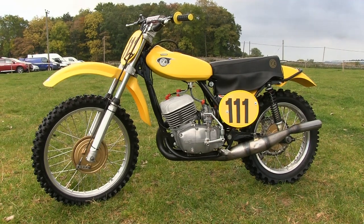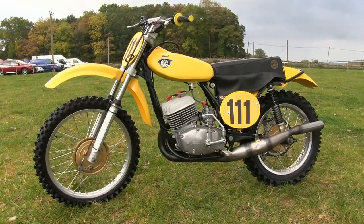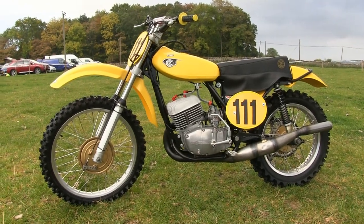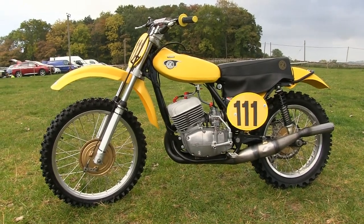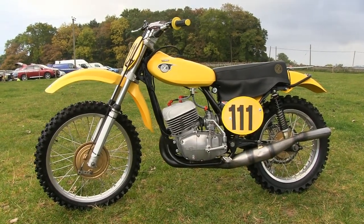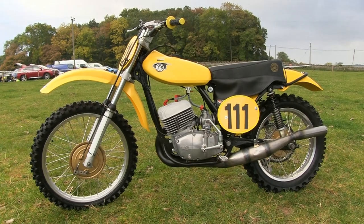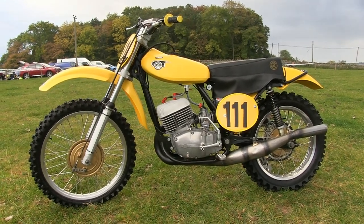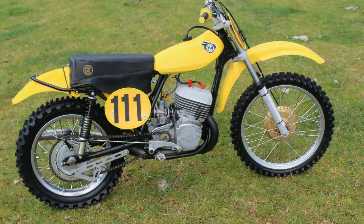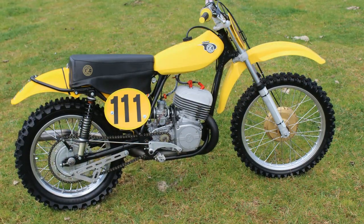This bike didn't last too long on Gerard Coppings' shop floor, because soon after he placed it there a customer entered, spied the bike, and bought it on the spot. He didn't just buy this bike — he also bought a second similar machine and left the shop a very happy man.